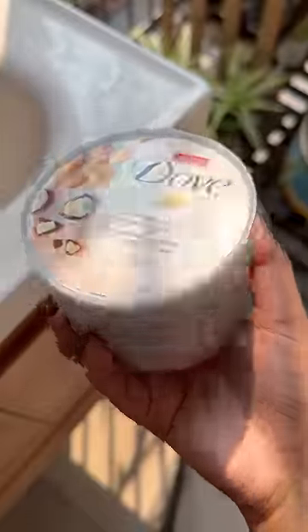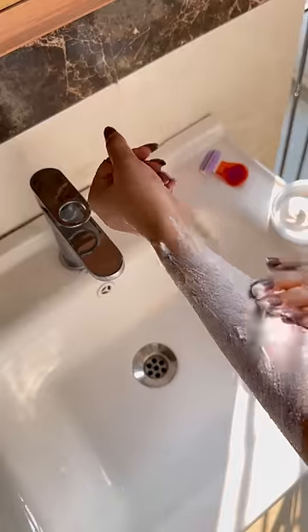So, first of all, I use Duff's exfoliating body polish. It's very amazing. It smells heavenly. It will exfoliate a lot of the skin.